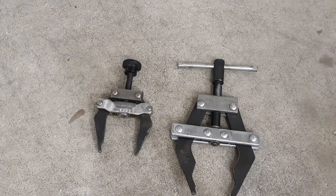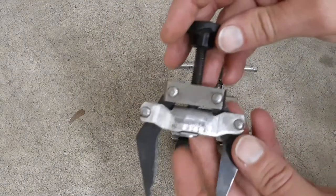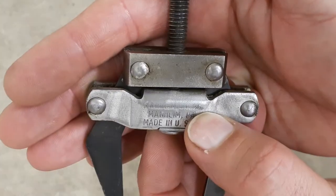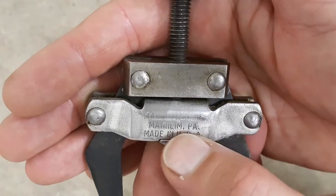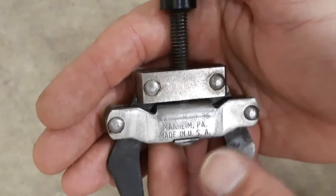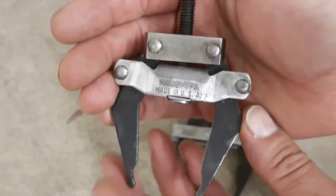We'll talk about this one here first. This is the number 35, which is stamped right here on the side — you can barely see it. The other one doesn't really have any markings on it, but this one does: Fenner Drives, made in Pennsylvania, made in the USA. So this is the small one that I was talking about.